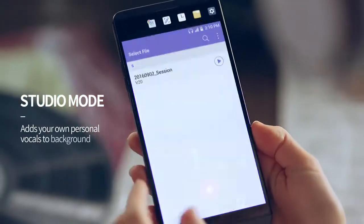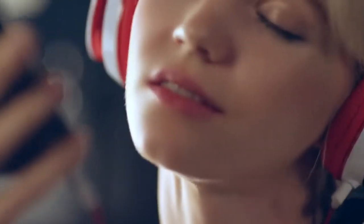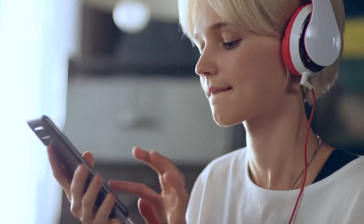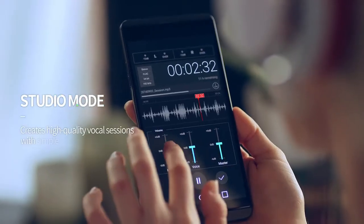Add your voice to previous recordings you've made using studio mode. You can adjust the volume levels of your vocals and background music separately to get the best mix.